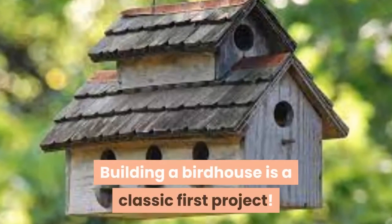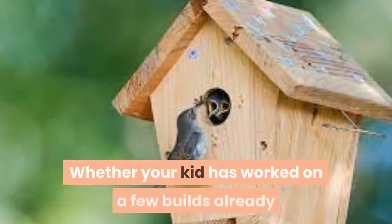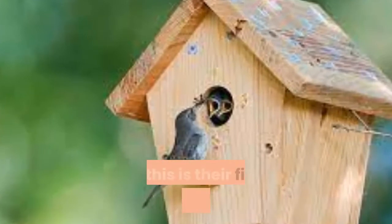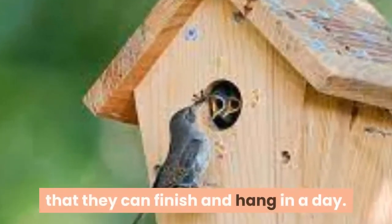10. Birdhouse. Building a birdhouse is a classic first project. Whether your kid has worked on a few builds already or this is their first woodworking endeavor, this birdhouse design is a simple build that they can finish and hang in a day.